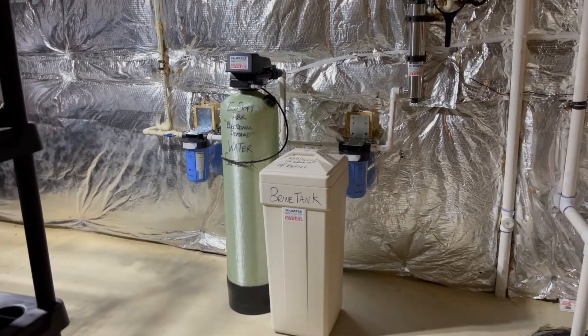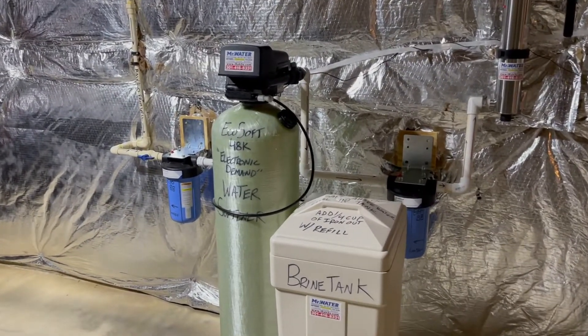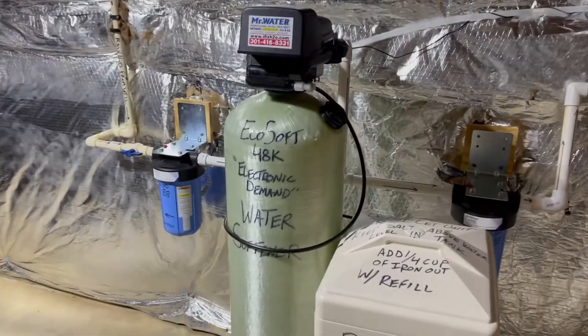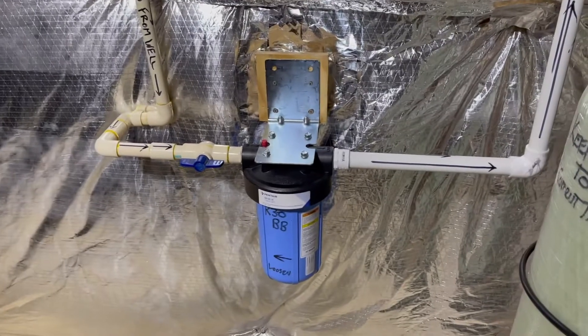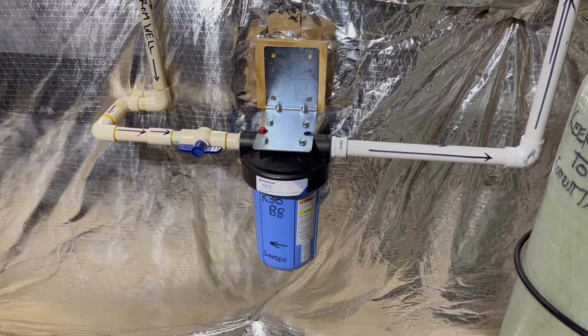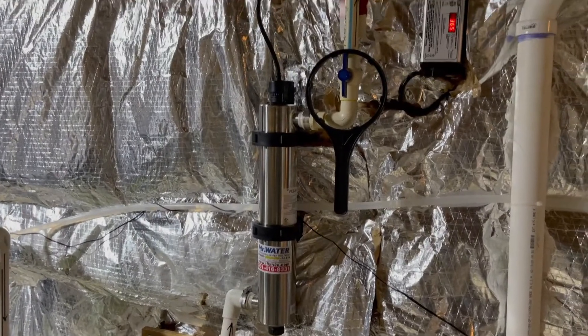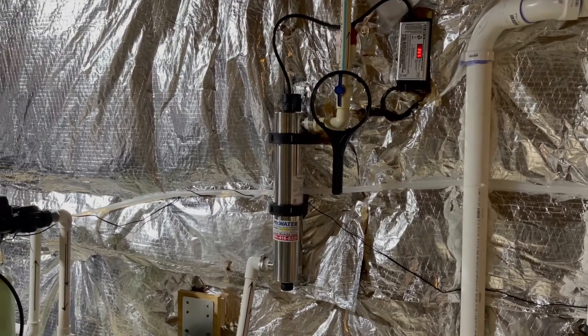I just installed this new system, removed the Aquasana system that you saw earlier, and installed a 48,000 grain electronic demand water softener with a sediment pre-filter, which is an R30BB. I also installed an EPMBB carbon filter, and also installed a new UV light for them, which is a VIQUA UV light.